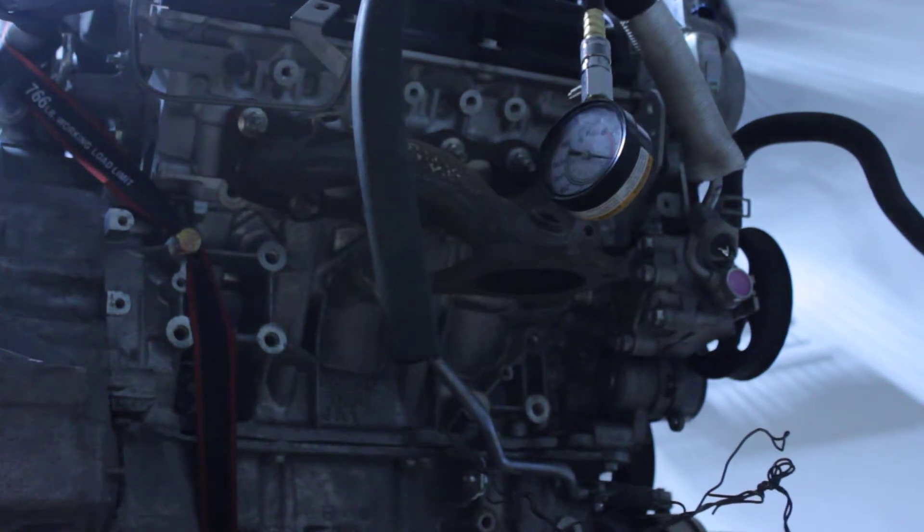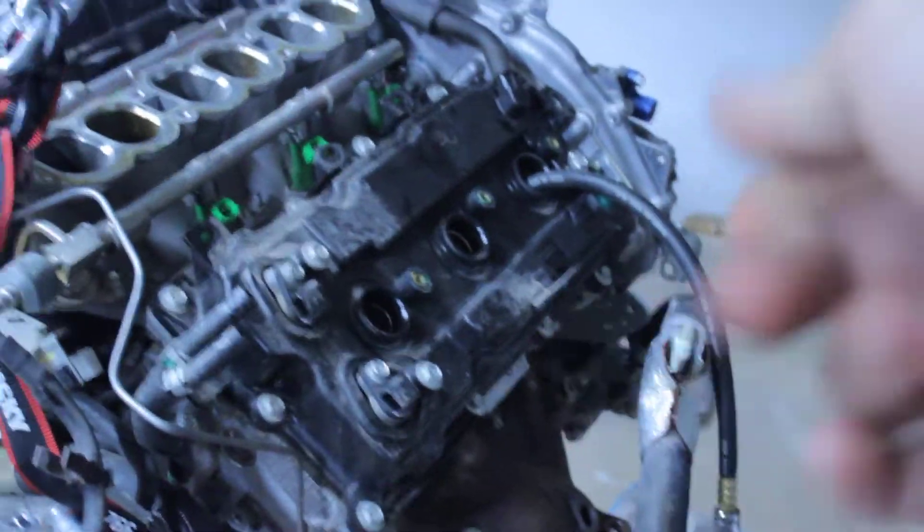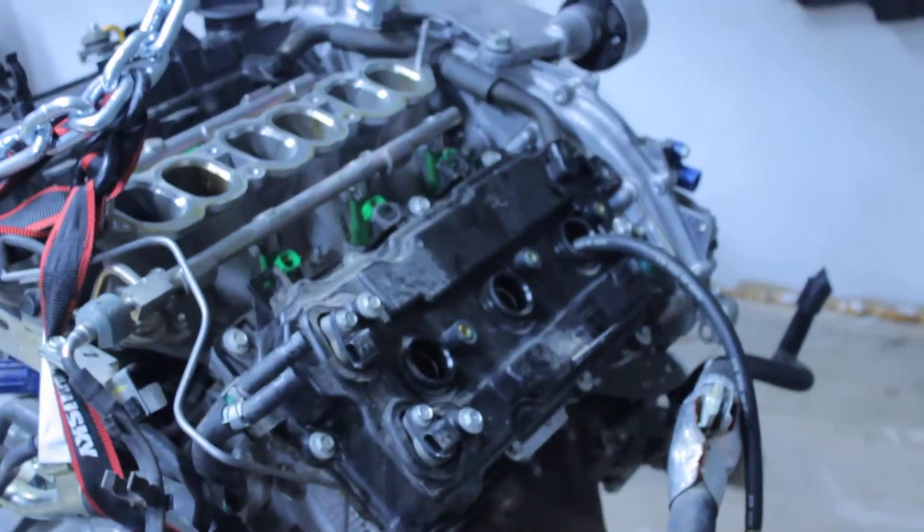Alright, let's get this first one. So we are about 160 PSI for the first cylinder — that's pretty good. Just so you can see the layout, this is the back end towards the driver side. I'm going to do those first three, then I'm going to do the front three.